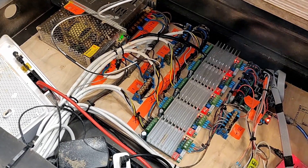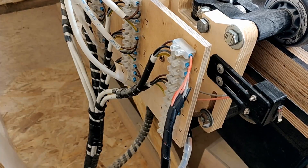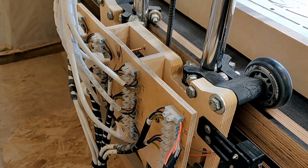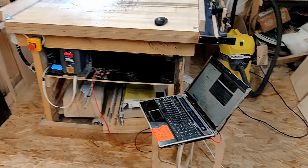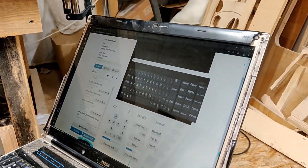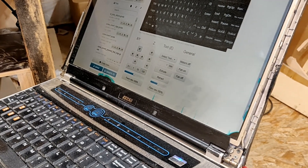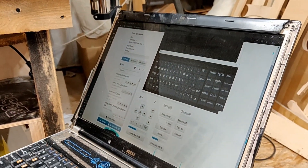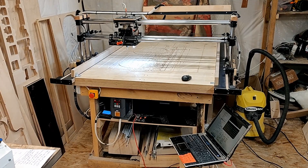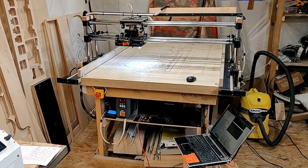Everything else is pretty much the same — same electronics, same wiring, same spindle, same VFD. I'm still using OctoPrint on the same PC. Although the old trusty PC is showing some signs of wear around the screen, it still holds up and does the job. Everything still runs great.